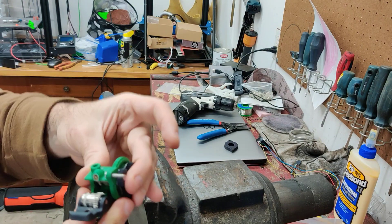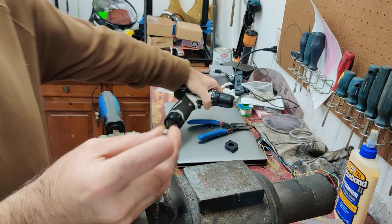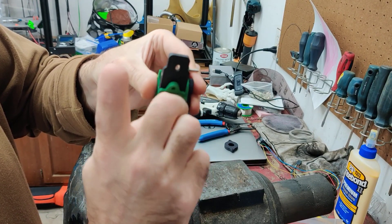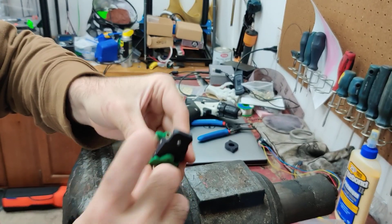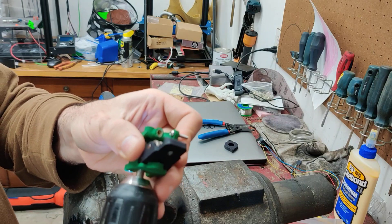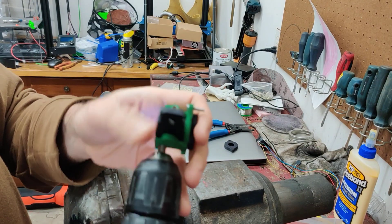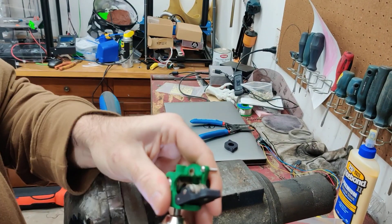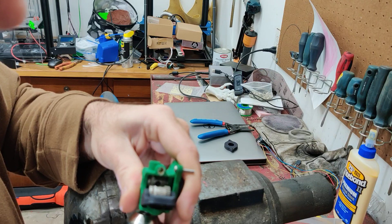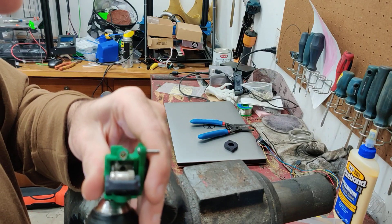Now I'm able to turn this, and what I'll do is thread the heat break in here. Because I print my own, these threads are very tight and this isn't easy to do by hand, so I'm just going to use my drill to tighten it in there on low speed. Now I just need to tighten it until it gets to almost touching the hob, but not quite.